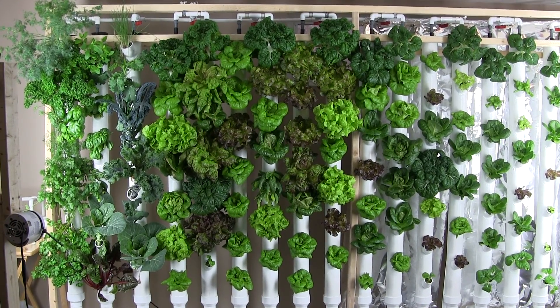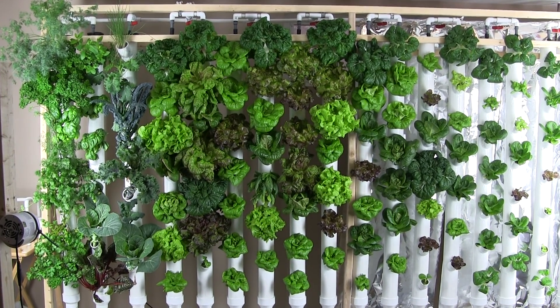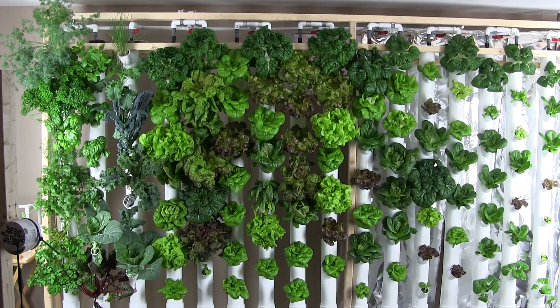Hello. I just wanted to give you a quick update from the system. It's now the beginning of March and I've been running this hydroponic system since the end of November.